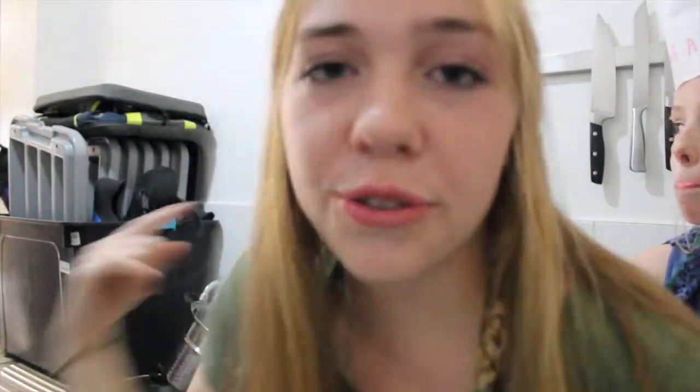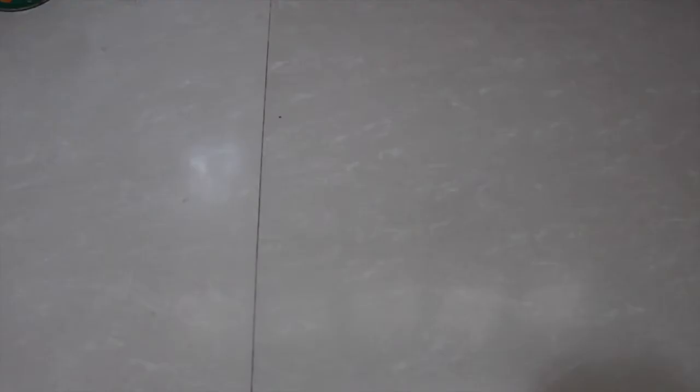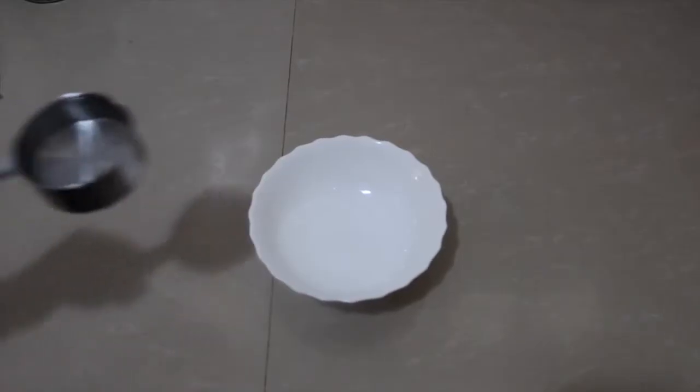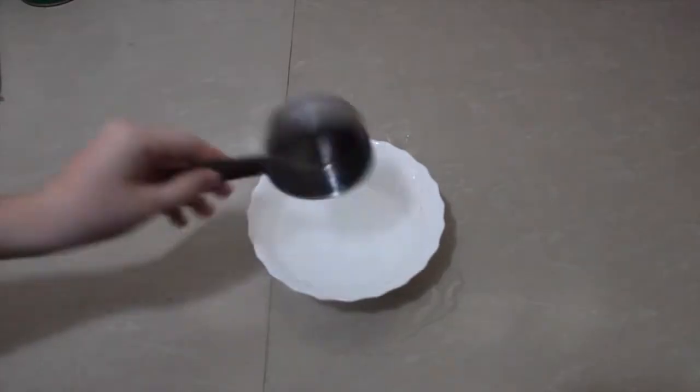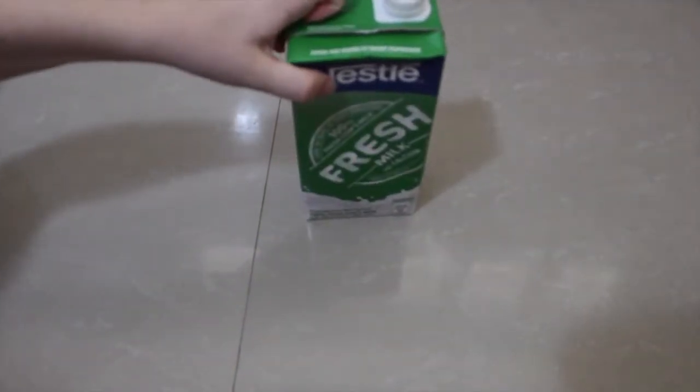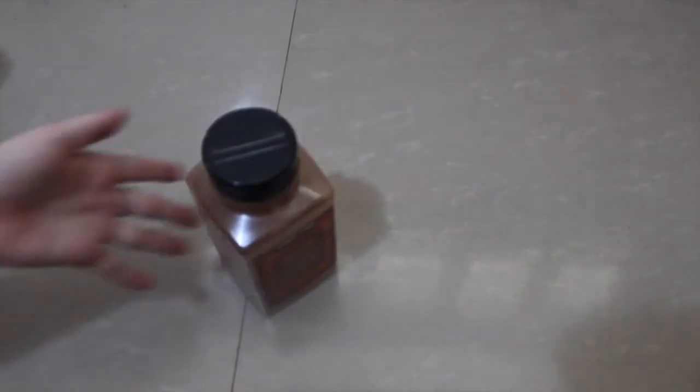Now it's time for the ingredients. The first ingredient you will need is 4 cups of peeled peaches. The next ingredient is 2 cups of sugar. The next ingredient is a half cup of water. You will need 8 tablespoons of butter. Next, 1 and a half cups of flour. You will need 1 and a half cups of milk. And finally, some cinnamon to sprinkle on top.